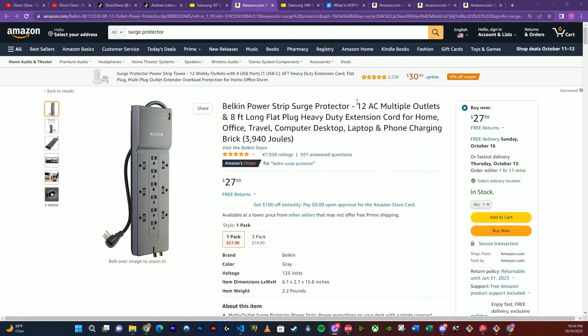Instead of purchasing the extended warranty with Best Buy, this next investment can be way more productive in saving your new TV: the legendary power strip surge protector. This is the one I have for my living room TV. It can handle up to almost 4,000 joules, which is literally a direct strike from a lightning bolt onto your building, and it's going to protect your investments.